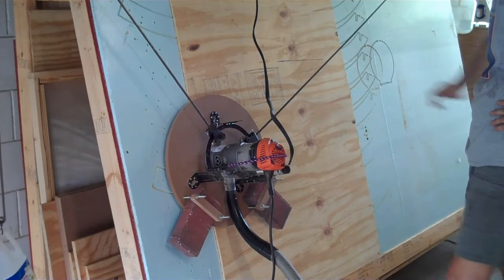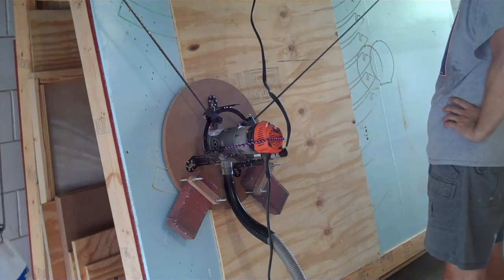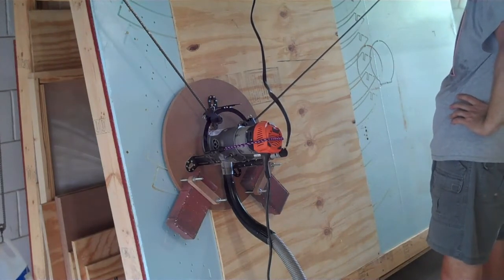The Maslow's under $500 cost is due to its unique motion system, which relies on gravity working against two variable-length chains to position the router sled, which must slide on a flat workpiece.